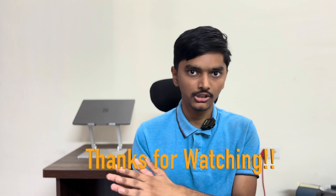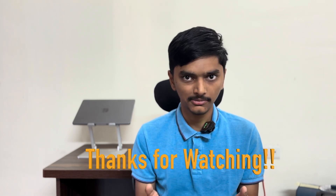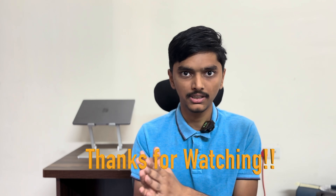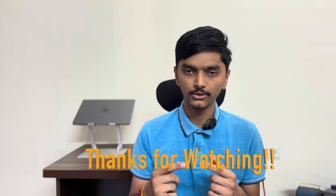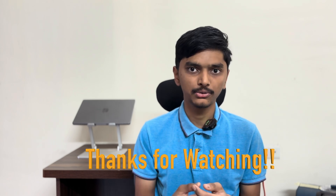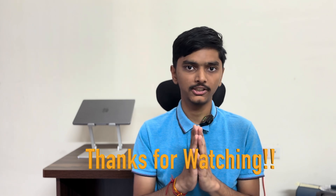That's it for today. If you liked this video, please like, share, and subscribe to my channel to stay tuned for more videos. If you want to know how toppers study and how to take their study quality to the next level, then definitely watch the next video. Okay guys, thank you, bye bye.